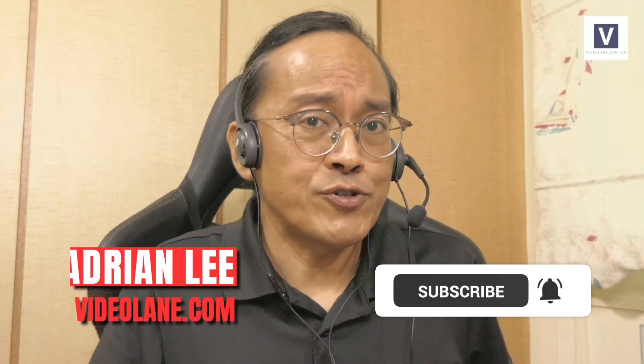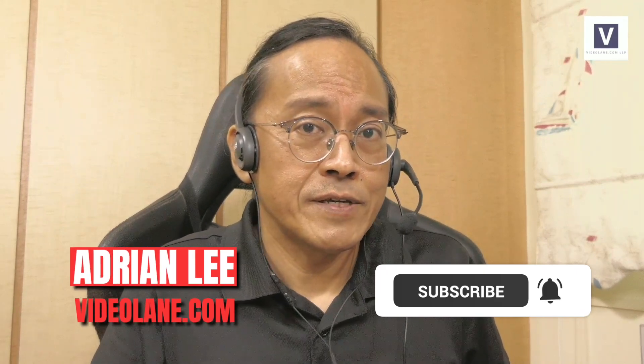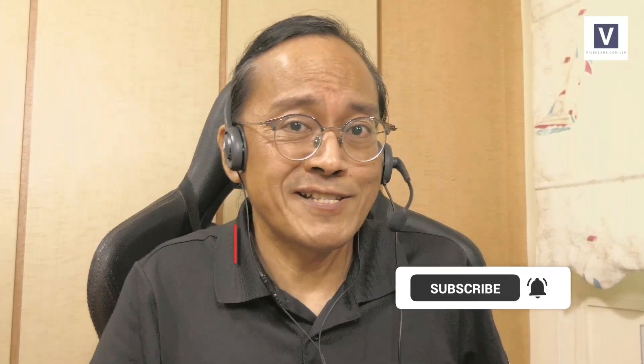If you like this video so far, click the thumbs up and share this video with your friends. Leave a comment or question below, and if you haven't done so, subscribe! This is Adrian Lee from VideoLane.com — see you in the next one.